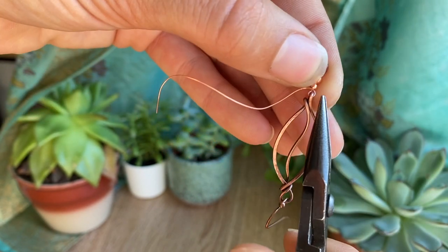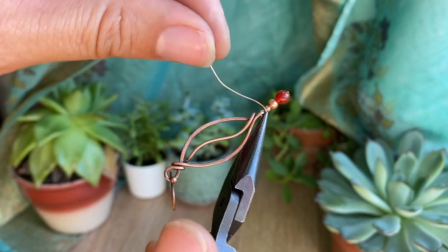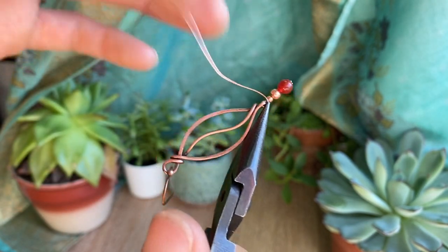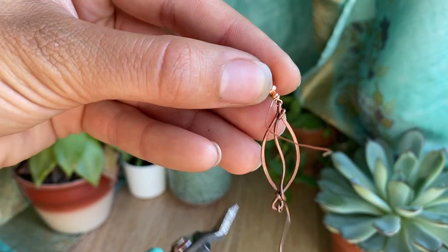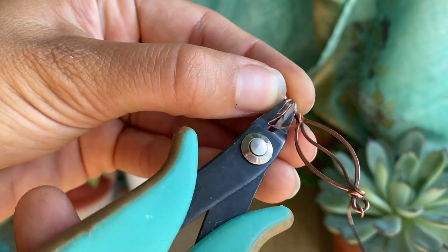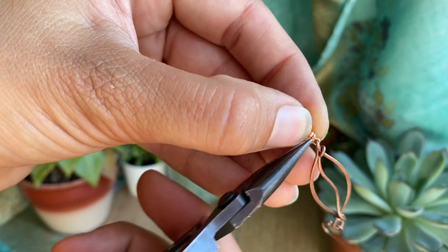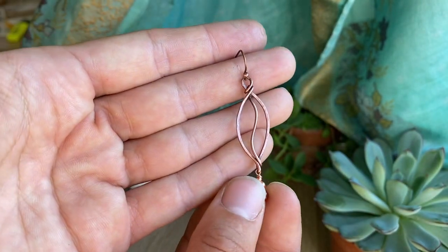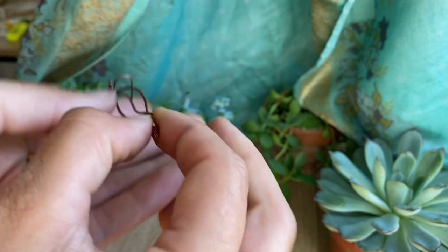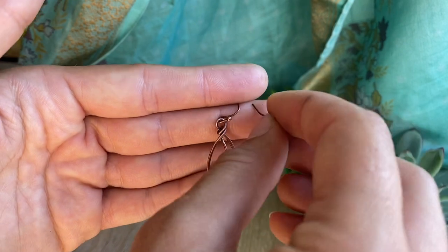Hold it with your pliers — I'm holding the wire that I'm pulling on. Holding this wire will prevent you from pulling it too tight and creating too tight of a loop. Wrap it once and twice, then cut it as close as you can on the back. Don't forget to squish that little end in so there's nothing poking out. I'll just have to dip these beads back in the oxidizing liver of sulfur solution to darken them up and give them that antique look to match the others. These are going to be such cute earrings for the fall!